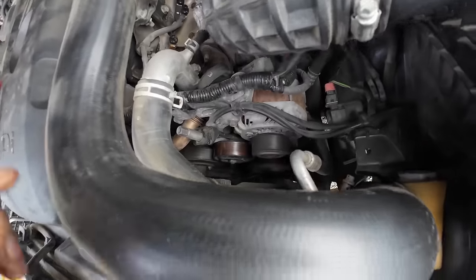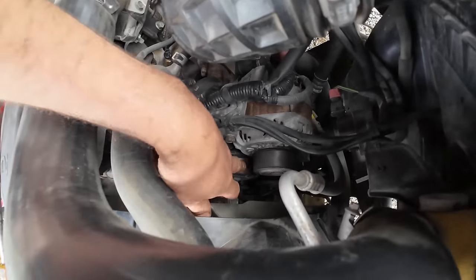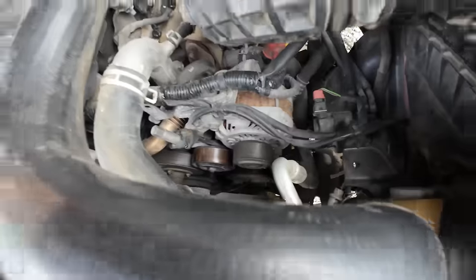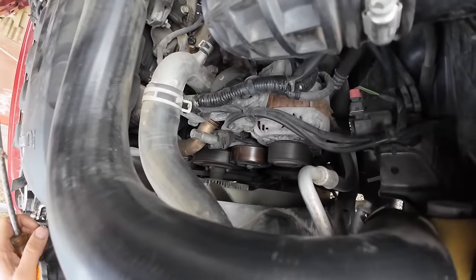There's a funny noise coming from either the alternator overrun bearing or that pulley, so we're going to try and solve that today. It's worse when it's charging, so it's obviously when there's a load on the alternator.